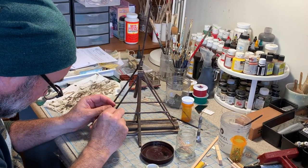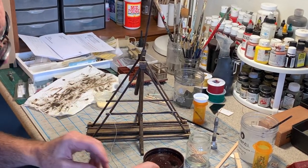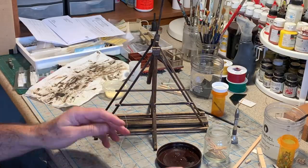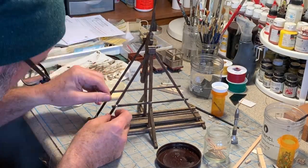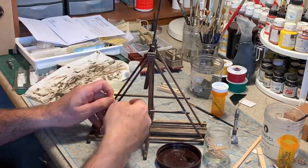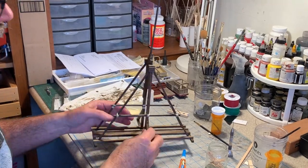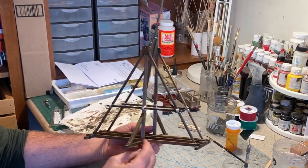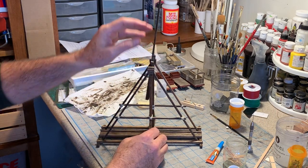Before starting on the sling, I added some rope detail to the frame braces using CA glue and some size 10 cotton crochet thread. Here's how it's looking with the rope in place — I really like the way that looks and it makes it a lot stronger too.